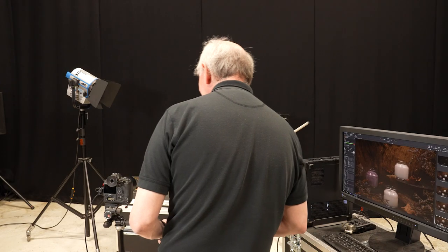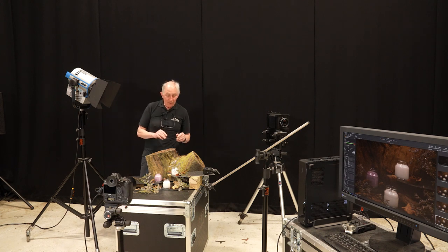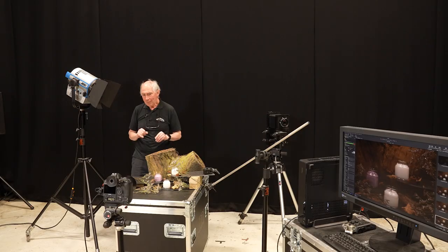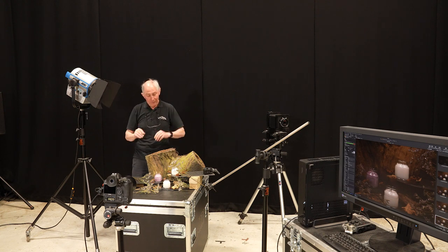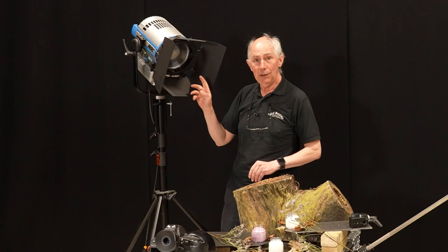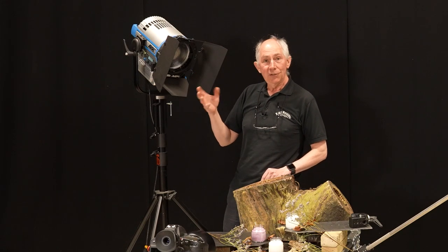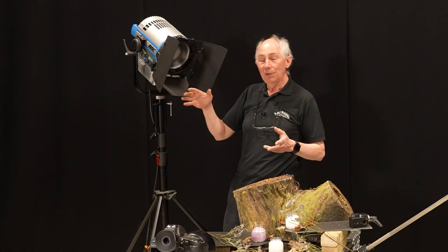So this is the set that we're building so far. We haven't lit this yet — we're just using the ambient lights in the studio. You should be able to see various highlights on the bits of glass here. So what I'm going to do next is use this light to illuminate the subject from around here. This is a continuous LED light made by Arri — this is an L7C, so it's a continuously variable colour temperature, and we can also have the equivalent of putting gels in to make it any colour we like.